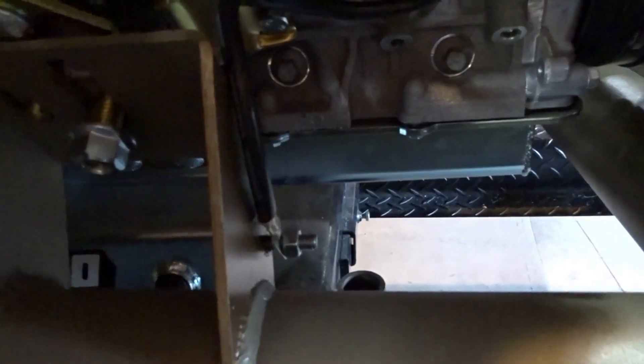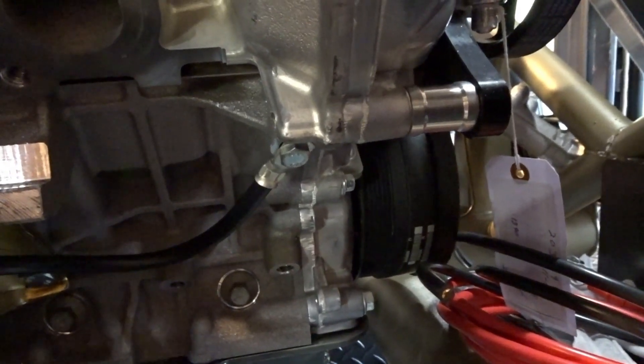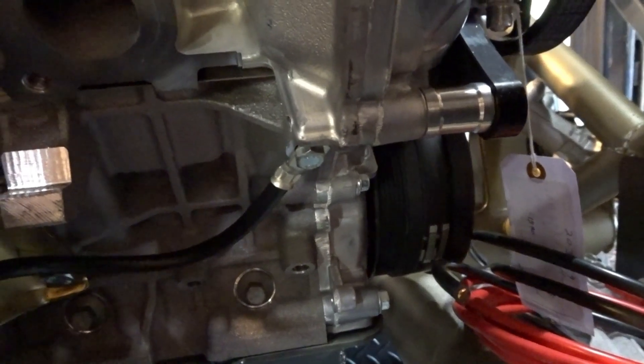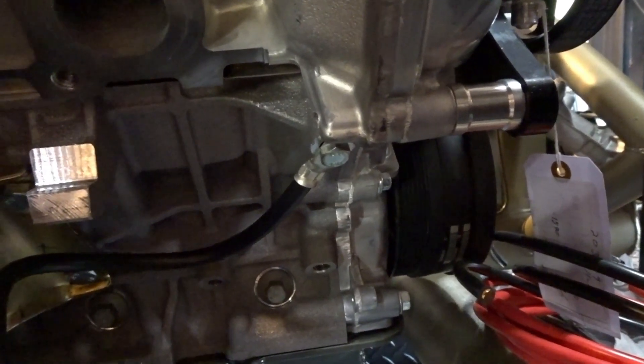I've also started on the engine ground, which is going right down here. I've got that terminated on our ground stud — it's just loosely in there because we still have to do our main battery ground. I found a threaded boss in the side of the block, which ended up being a 10 millimeter, and that's going to be our chassis-to-engine ground.